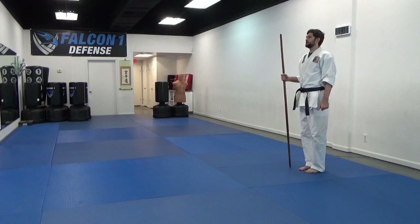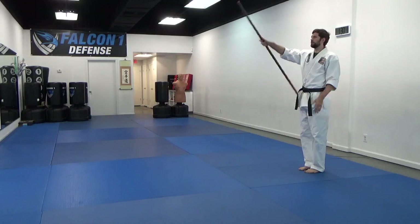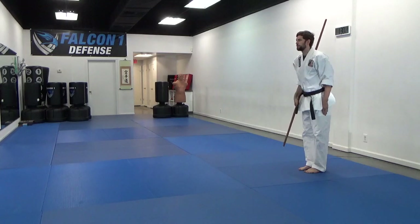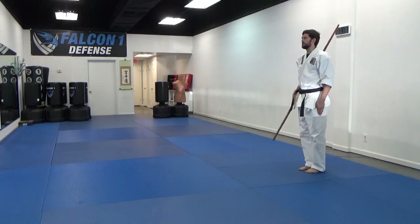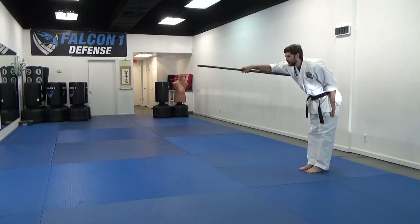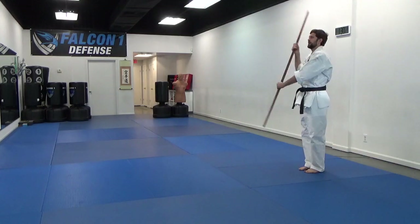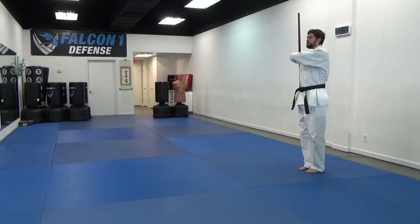As we go through it together, we'll begin with our right hand under our right shoulder. With the back, we're going to lean in — right hand extends out, left hand comes underneath and grabs. We're going to stand up, rotate the bow, left hand on the shoulder.